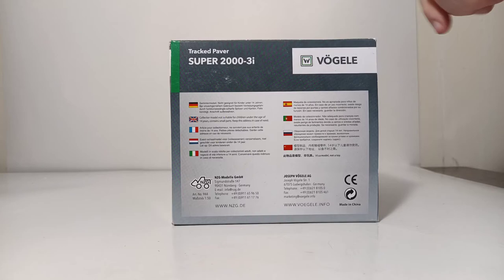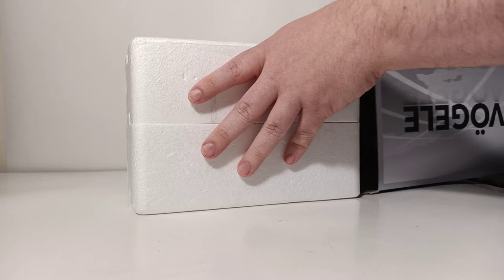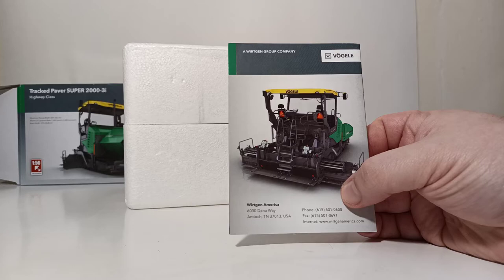Let's go ahead and get this thing opened and take a closer look at it. It comes sealed between two polystyrene formers that are helpfully marked top and bottom. And as suspected,